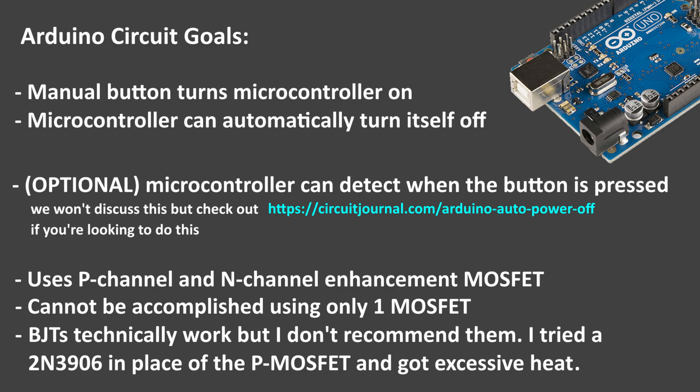Let's make a circuit where you press a button to turn on an Arduino board. Once the button is pressed, the Arduino microcontroller is able to stay on and then turn itself off whenever it needs to. This circuit uses a push button and two types of MOSFETs: one N-channel MOSFET and one P-channel MOSFET.